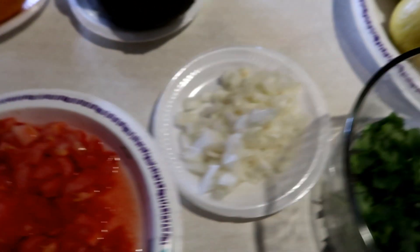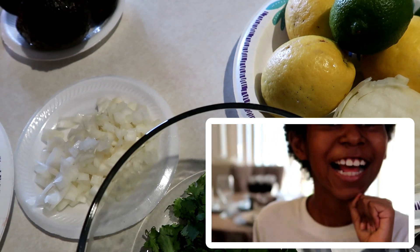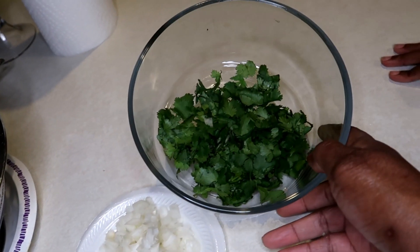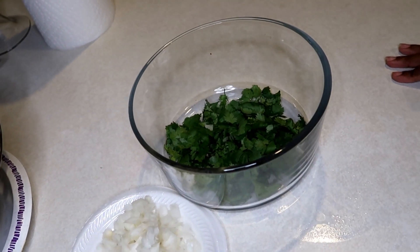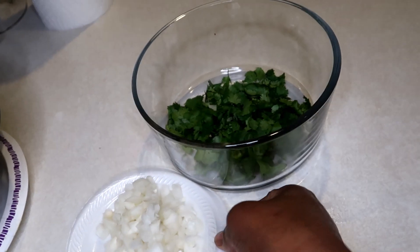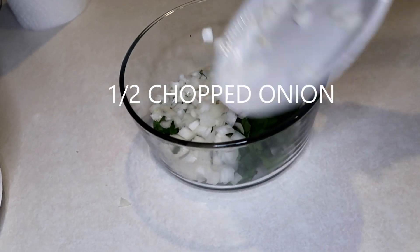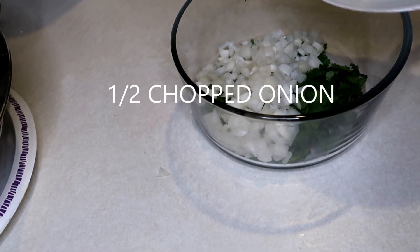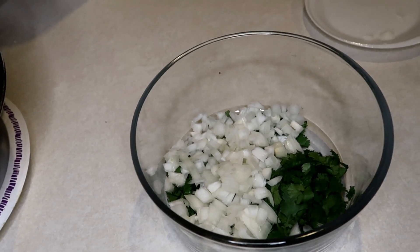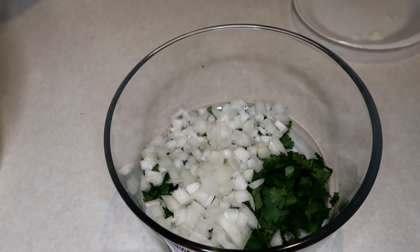We've got a request — Avery, do you want to help? All right, let's go! So now we've got some cilantro. Avery, I want you to add the half onion — put that in the bowl.